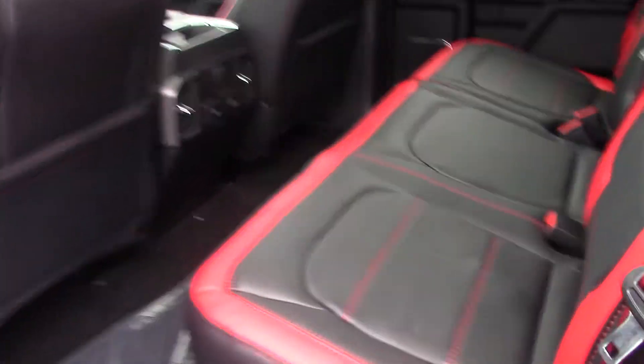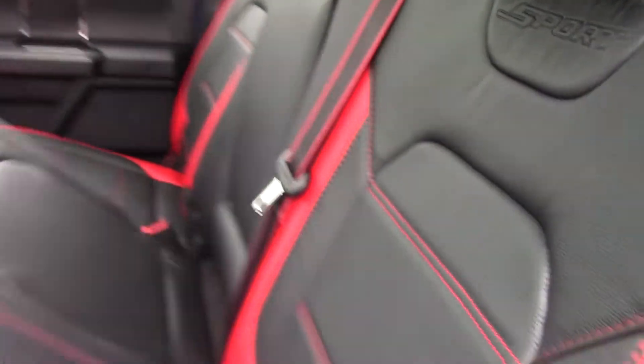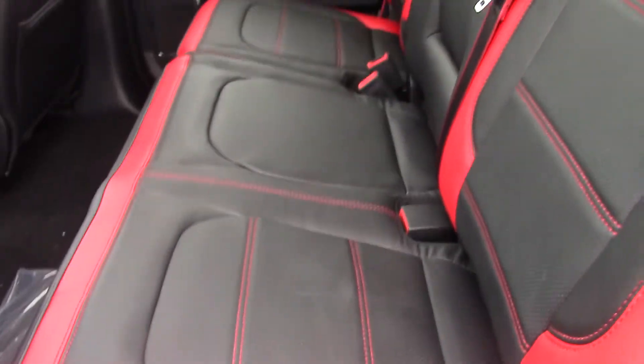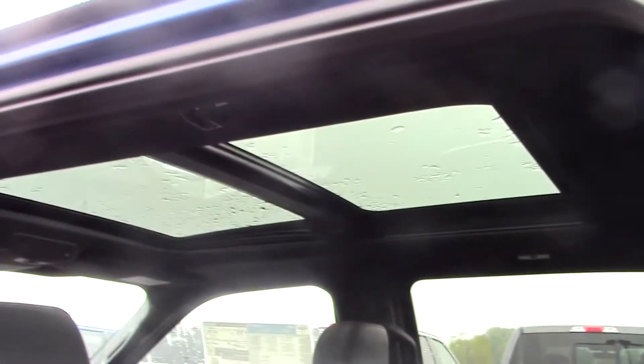Let me take you in and show you the inside here. Inside, if you lift up these seats, it is a flat floor all the way across. And then with these seats, it does have the red trimming on it, the red stitching that goes all the way through everything in the vehicle, and it does say sport on all the seats there as well. Big, massive dual-panel moonroof up there.